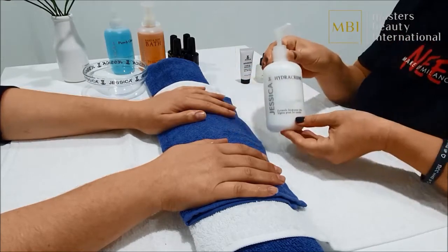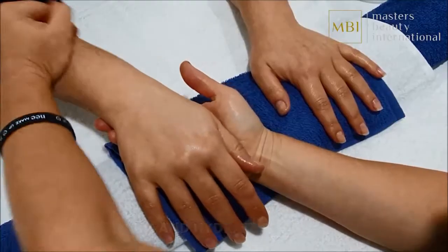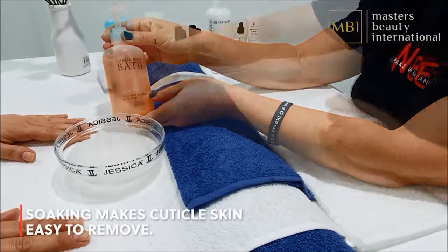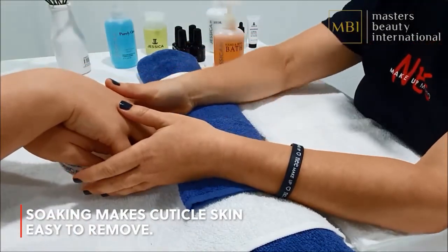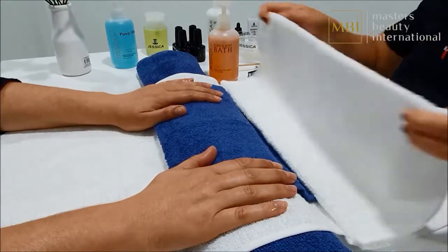The last part of the massage includes the hand and arm — this can be your own style and flair, just make it memorable for the client. Add three or four pumps of hand and body bath into your manicure bowl with warm water. Place both of your client's hands into the bowl for one minute. Soaking prevents nail trauma during filing.